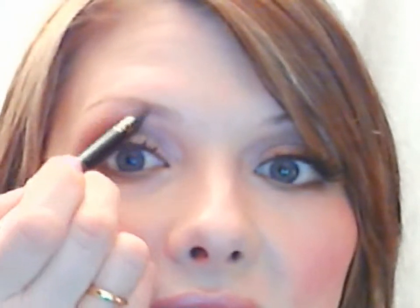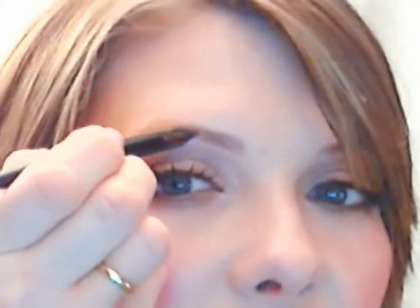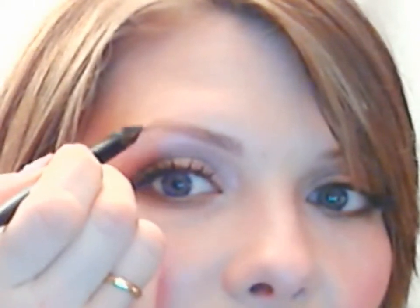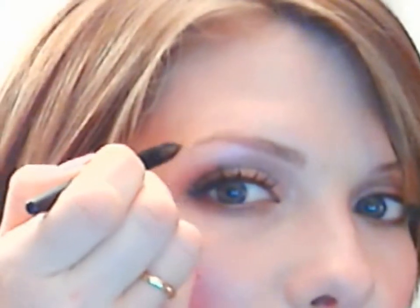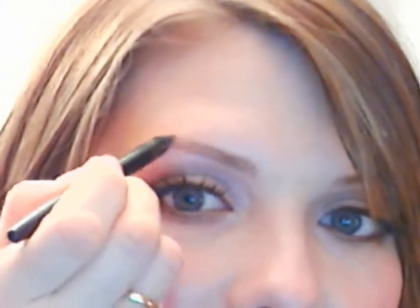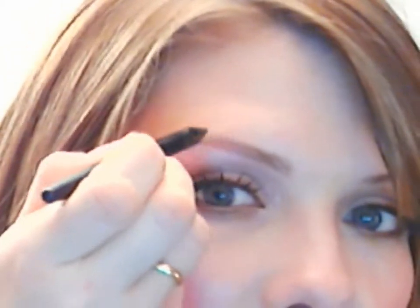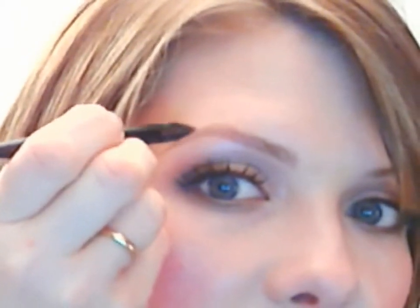I like to start on the inner part of the brow and with really light little strokes work your way to the arch, very lightly filling that in with tiny little strokes. That's what's going to create the illusion of having those hairs. Then up to the arch, and I'm going to pull it out to the end and create a nice little sharp tip, then do the same on the top to create a beautifully defined arch.